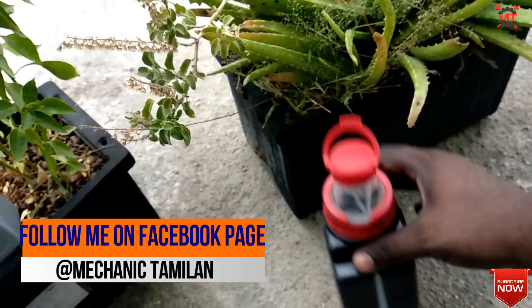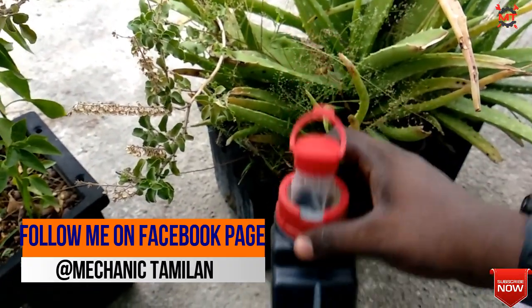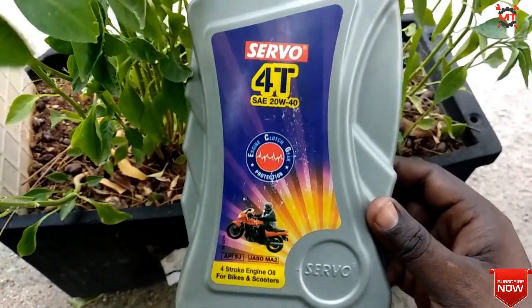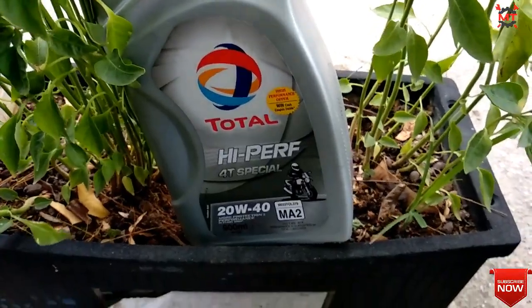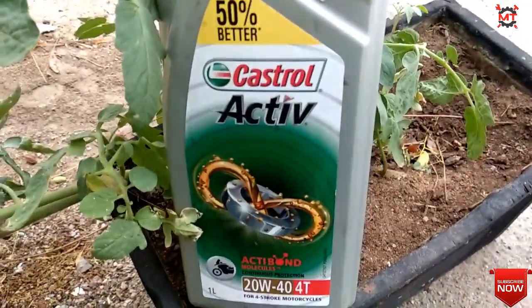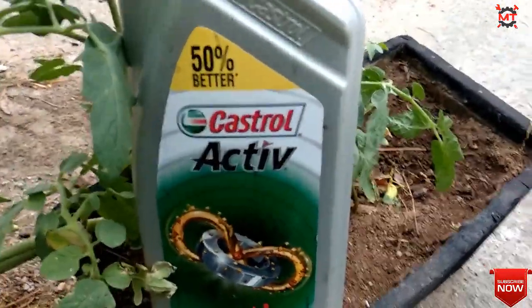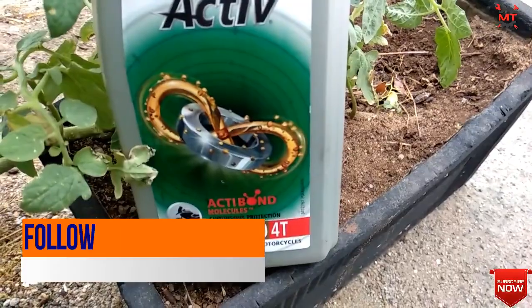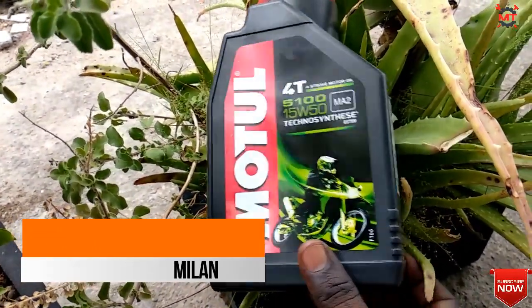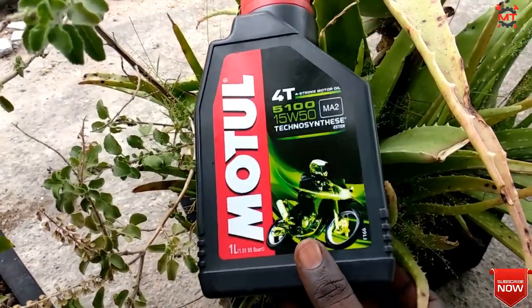If you have a specific bike and need clarification on which engine oil to use, you can leave your question in the comment section. If you found this video helpful, please like, share, and subscribe. Thanks for watching.